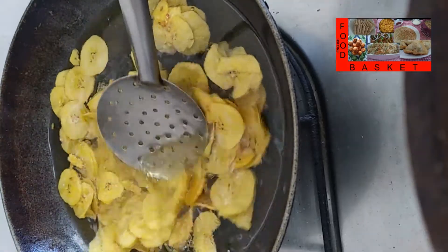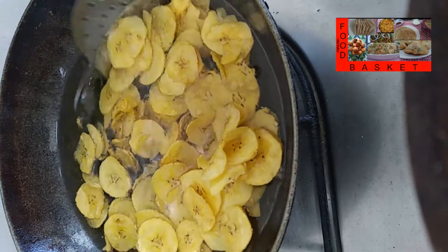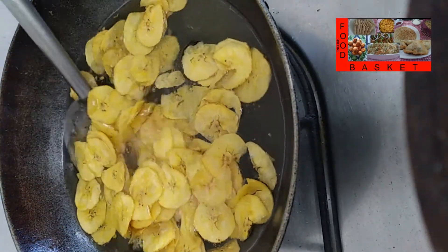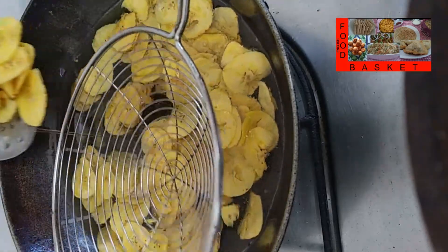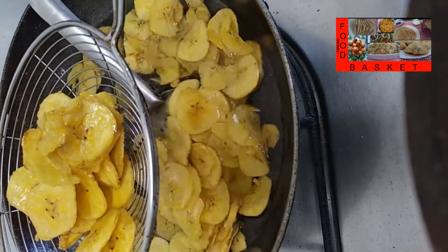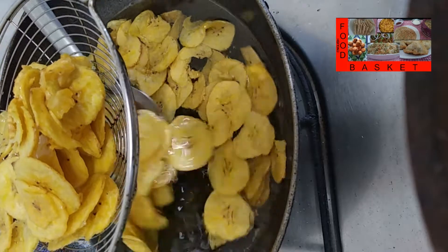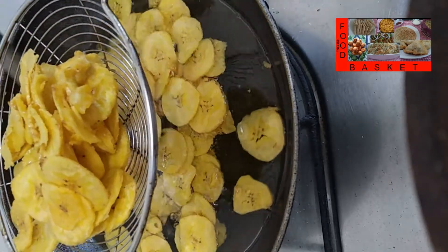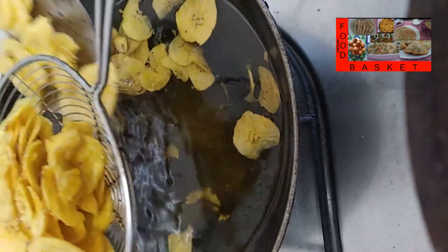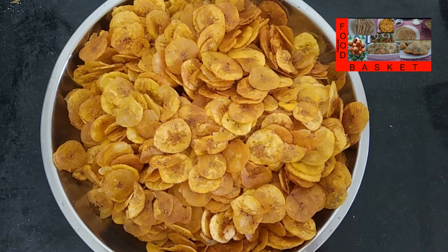The chips are almost done — there is a crackling sound. We will take them off as soon as they begin to change colour. We want them to retain their golden colour; we don't want them to turn reddish. Same way, let's fry the remaining pieces also.